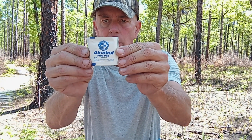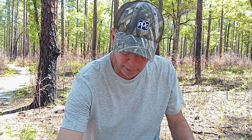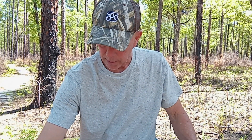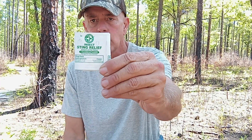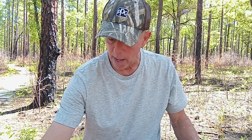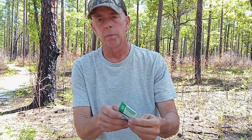What you have here is an isopropyl prep pad — I'd guess there's 15 or 20; there's another little pocket with the same amount. Then there's insect sting relief — maybe about 10 of those. And there's antibiotic ointment — about five of those.